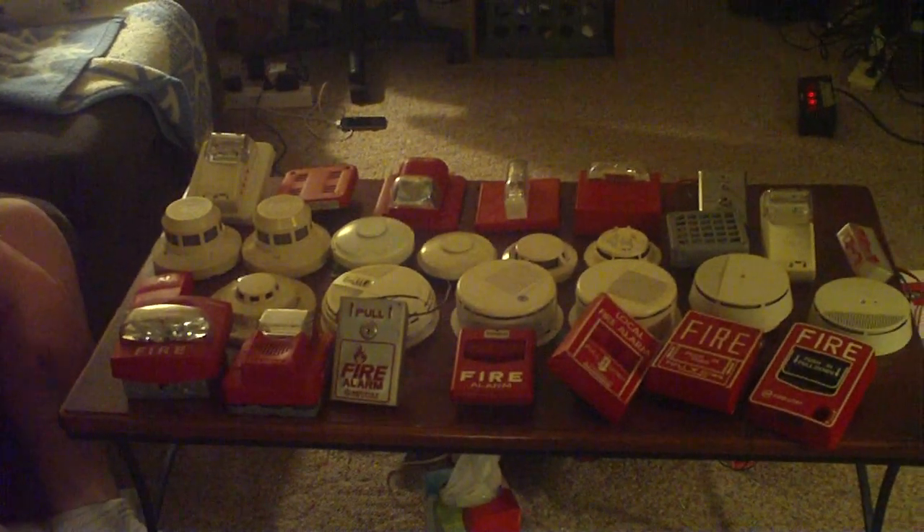Another one here — this is an EST Genesis temporal horn strobe. I got this brand new in the box, just a little dusty, but it works perfectly fine. Here's the inside, here's the cover, here's the back with the two terminals. Just make an offer on that. I still have the box for it if you want the original box with your purchase.